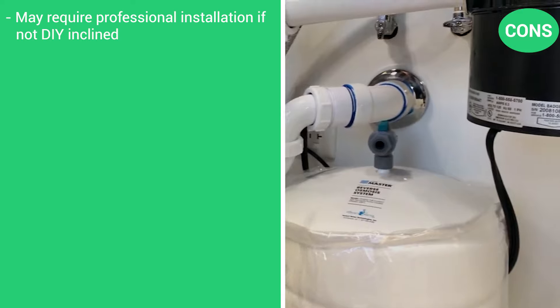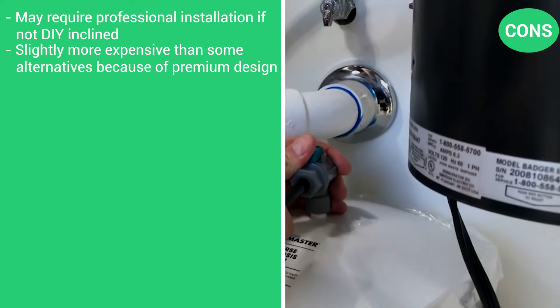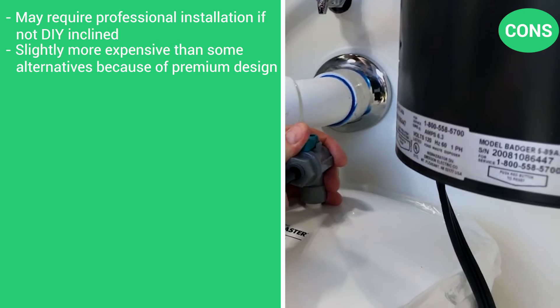The cons are that it may require professional installation if not DIY-inclined, and it's slightly more expensive than some alternatives because of its premium design.